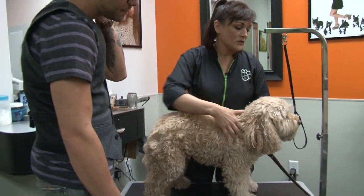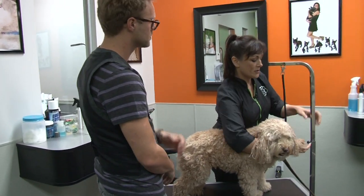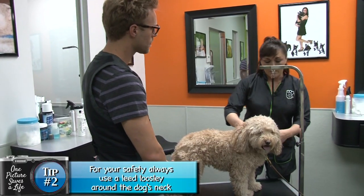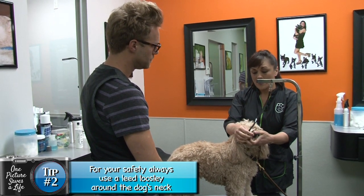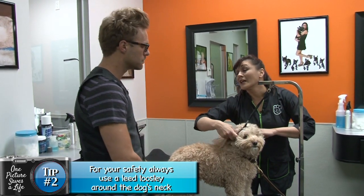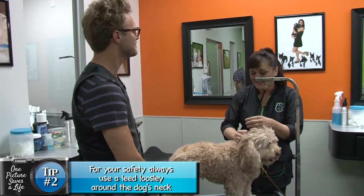When we groom pets professionally, we usually put a lead around the neck. The reason for that is most dogs are conditioned to understand that a lead loosely around their neck means someone is in control of their destiny — someone is the pack leader. And in this case, it would be Donna.